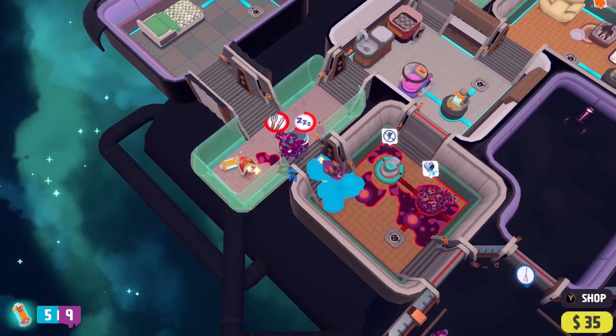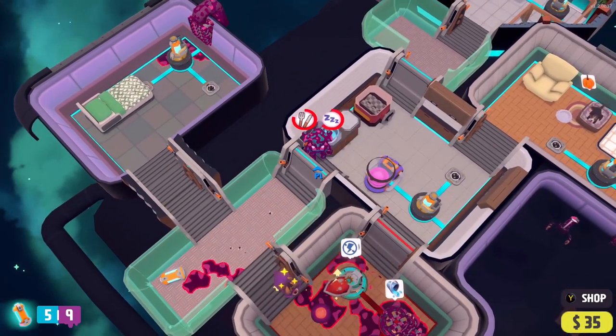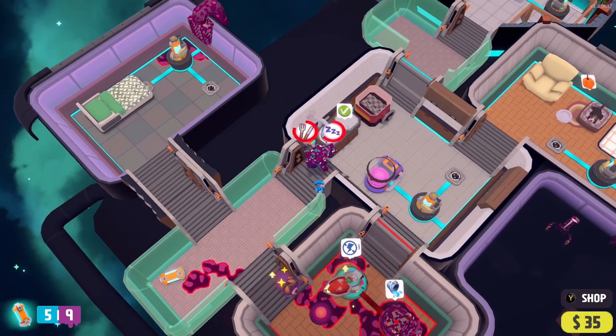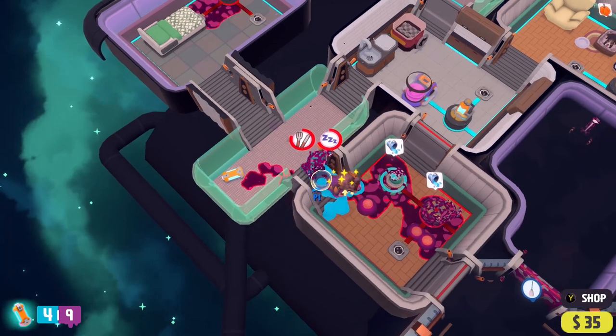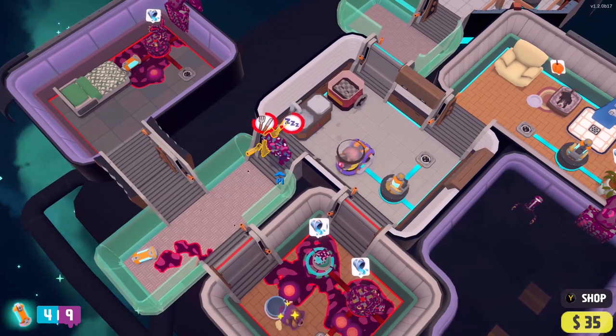Players need to be organised and efficient to complete the ever-changing levels, in order to wash, mop, protect, eat, cook and rest, before the bugs get the better of you. The difficulty increases further as you unlock bigger stations and additional alien bugs.